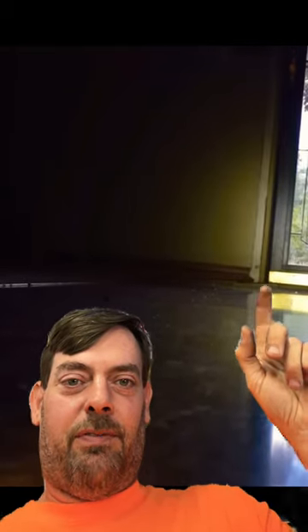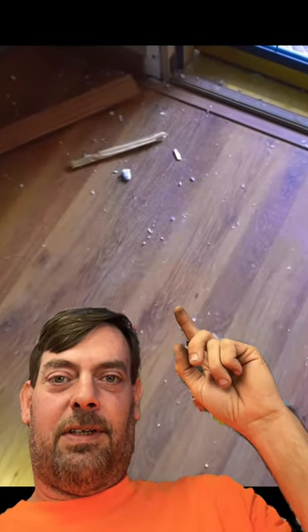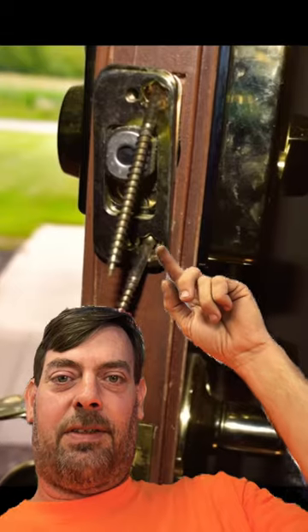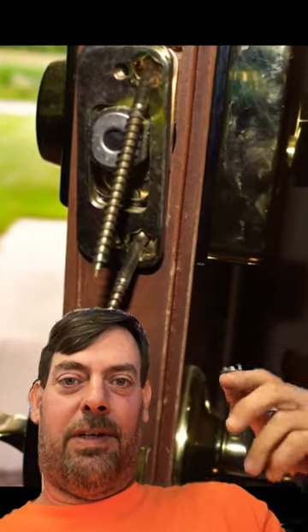If you can see, the wood of the jamb has definitely been replaced before, and it just busted right out because the heavy strike and the screws are on the wrong side.